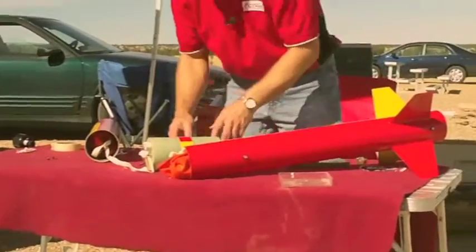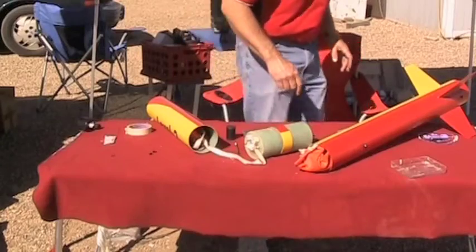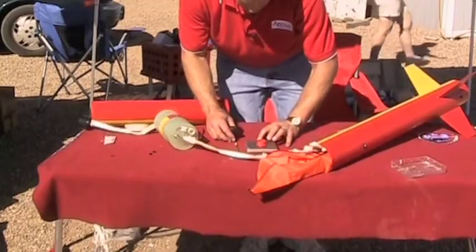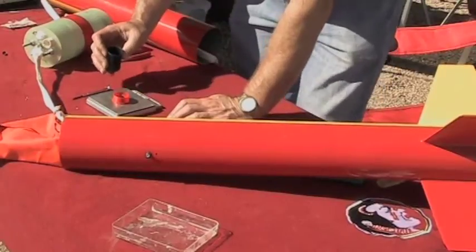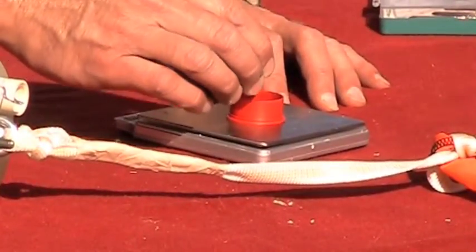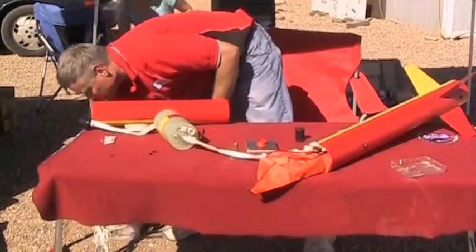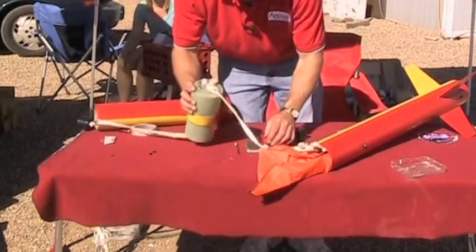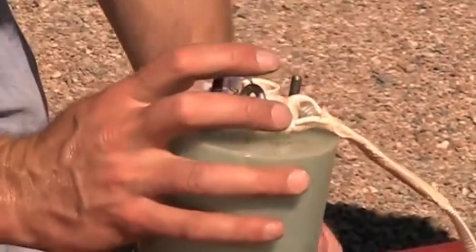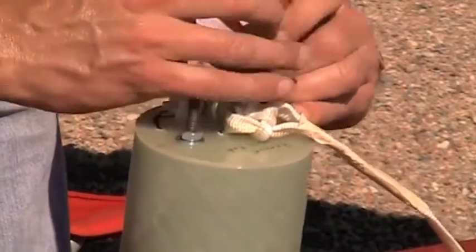Next is black powder. I have to get a cup. So I need to weigh out — it was 1.5 grams or 1.3 grams when I told you before, so I'm going to go at least that. I've got a little bit of wadding, and I'll just pour that into the ejection charge well and settle it down. I'm going to take some wadding, put it on top like that, and then take some masking tape to hold it all down.